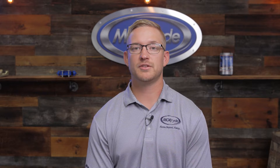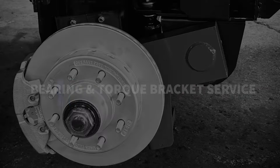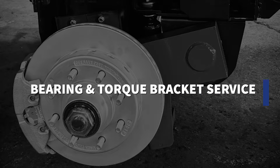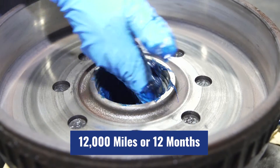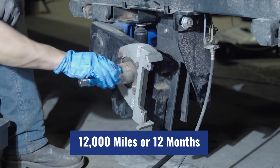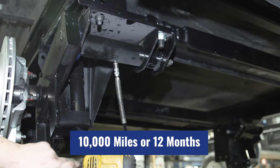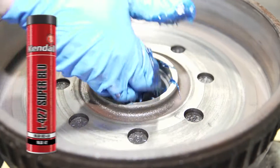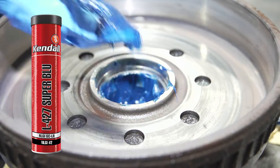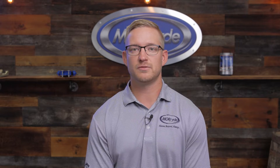Next we'll talk about the service procedure tab, which covers the maintenance requirements for the independent suspension. You are to grease the bearings by hand every 12,000 miles or 12 months, whichever comes first. The torque brackets must also be greased every 12 months. The type of grease we use is a high-heat lithium — specifically Kendall L427 Super Blue Number 2. You can use any grease that meets the listed specification.